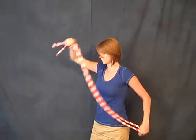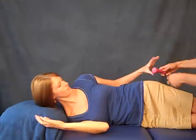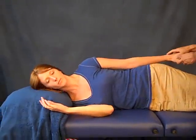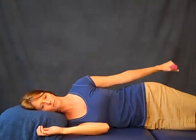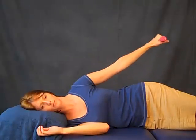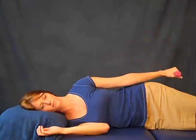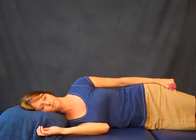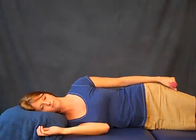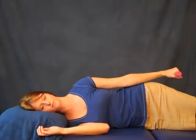Now lie down on your side and take a weight. The weight starts just above the body, about a half inch, goes up about 20 degrees, and then down just above the waist. Do that slowly, exactly 10 times. After you've done 10 times, let your arm relax on your side for a moment, then do it again — another 10. You can vary the speed: slow, fast, or moderate. It gets different types of fibers as you vary the speed.